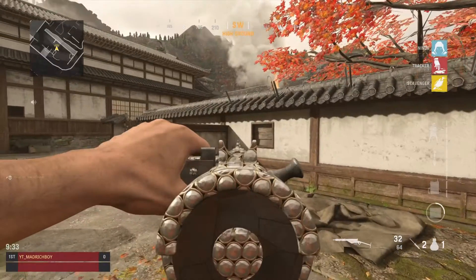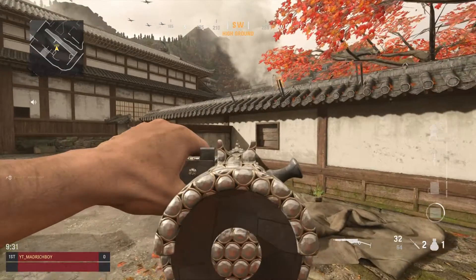This is the Sten. It looks alright, it doesn't look that bad.